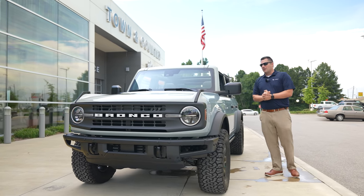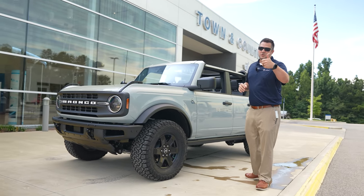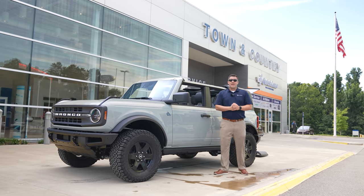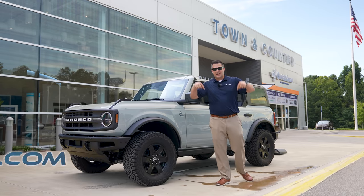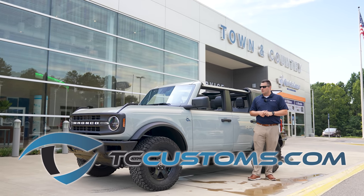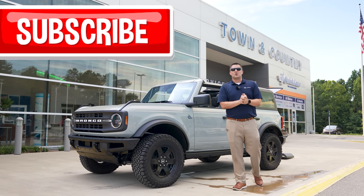That's our video showcasing the Black Diamond Bronco, guys. I hope you appreciated it — if you found anything entertaining or useful, smash that thumbs up button; it really helps the YouTube algorithm. We do have Zone Off-Road leveling kits in stock at the time of this video, so check out the links below — we can ship to the lower 48 states. If you haven't already, subscribe to the channel and turn on the bell notification so you don't miss a single video.